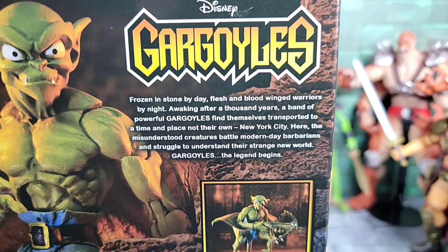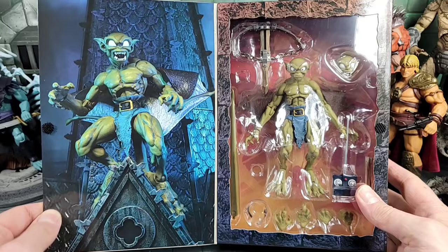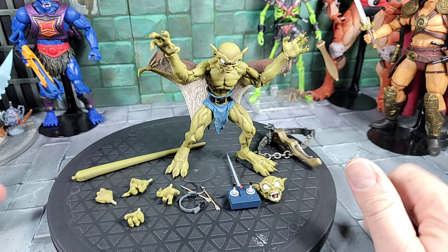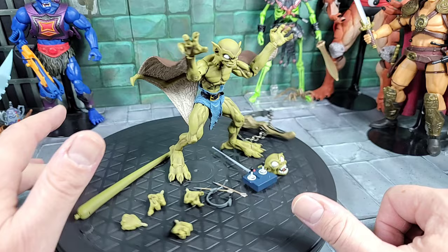Here's a close-up of the bio — you can pause and read that. I think the bio is the same on all the NECA Gargoyles figures. Dropping down, here's an image of all the Gargoyles figures NECA has out at this time. Flipping back to the cover and opening it up — looking pretty cool. There's a Lexington on a clock tower art image, and there's our figure. He's pretty small compared to Goliath and the other Gargoyles.